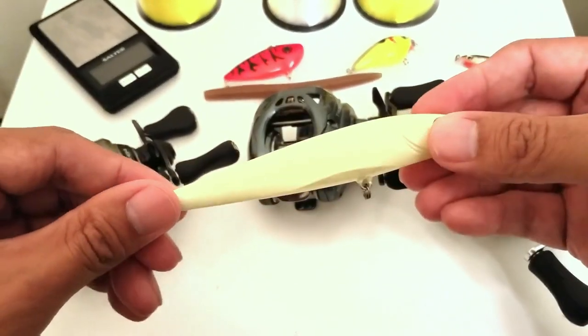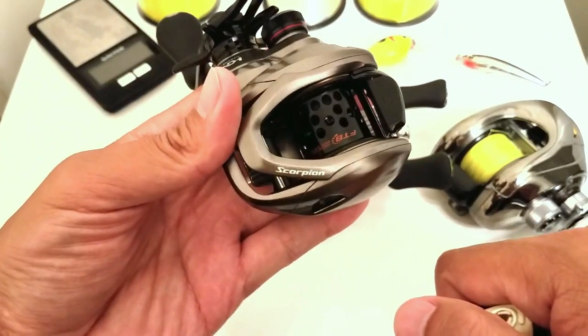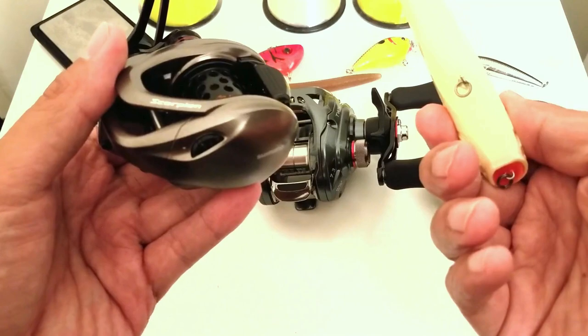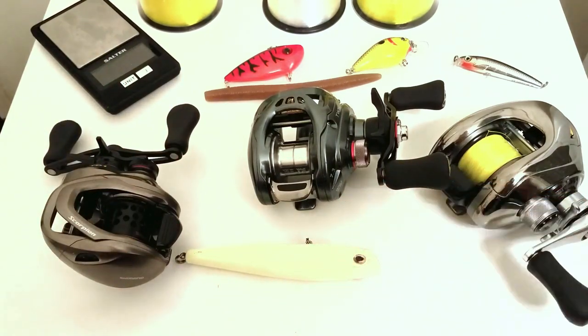The heavier lures are going to favor reels with bigger spools and more line capacity, because there's no way a Scorpion is going to hold enough 12-pound mono to throw this without spooling out within a second of the cast. I took some time to think up these tests — let me know what you think. The first two reels going through this gauntlet will be the Karato K and the Tatula Type R, and I'm going to get working on that possibly next weekend if it's not too hot.